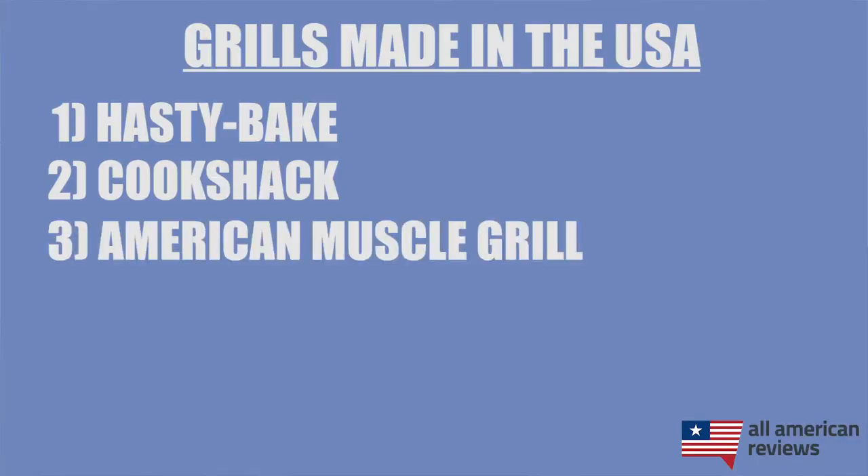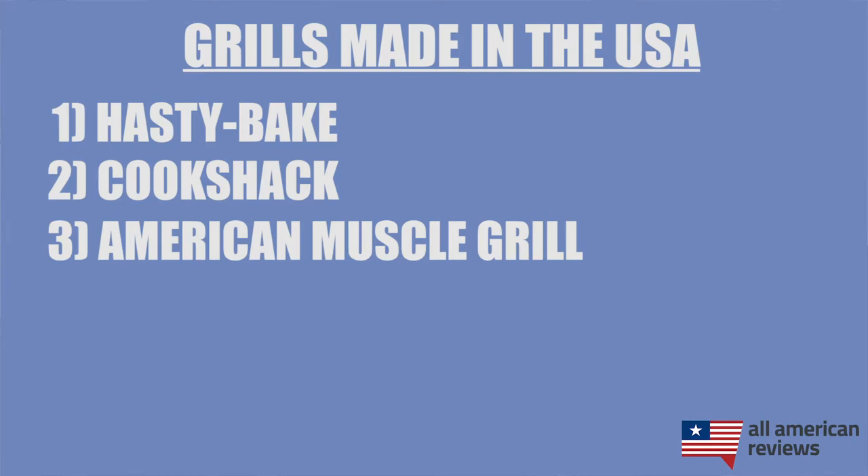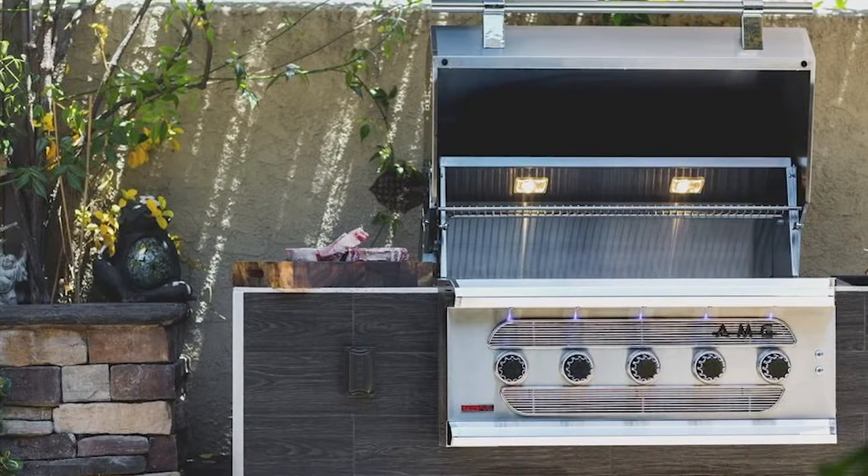Next is American Made Grills, specifically their Muscle Grills. If you're looking for a good built-in option, these grills are really hard to beat. You can cook with a bunch of different fuel types on American Muscle Grills, but I think it's just a good gas grill option in particular. A bit expensive, but if you're splurging for a big outdoor kitchen, the Muscle Grills from American Made Grills are a solid choice.